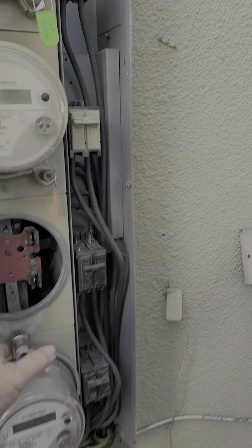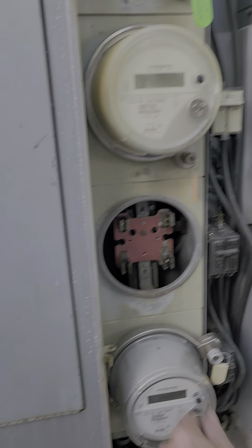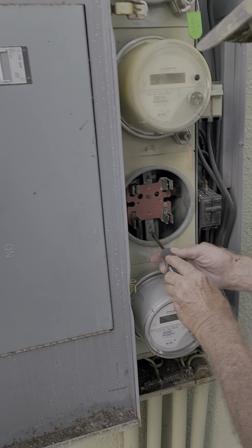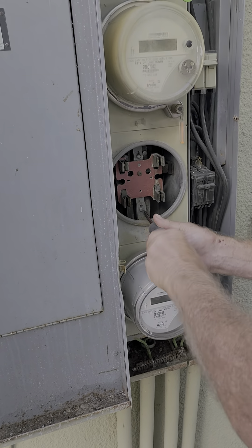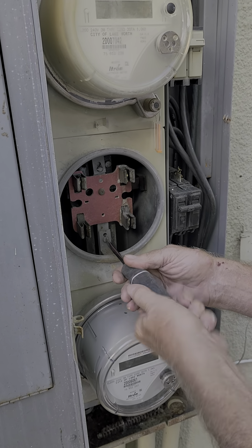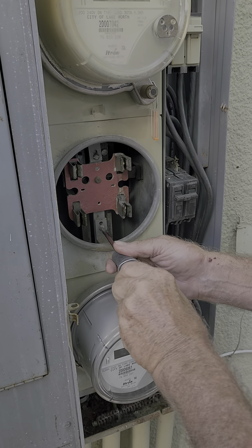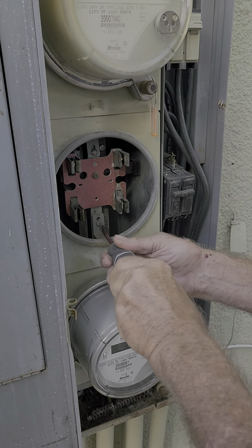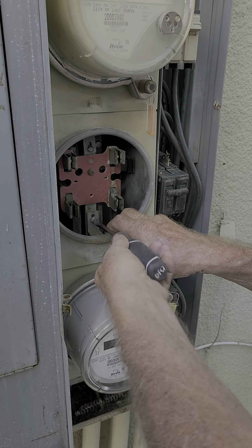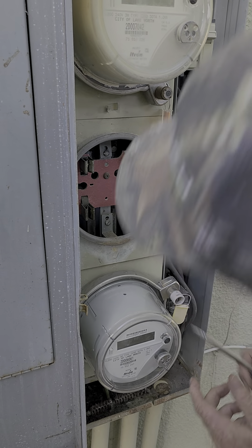We're going after this size, this one only. We just need to go ahead and take that screw. We're dead, right? We're dead. Well, that's load side anyway. Actually, that main breaker looks pretty good.